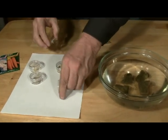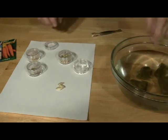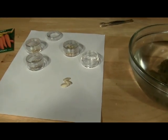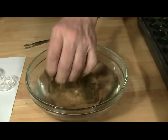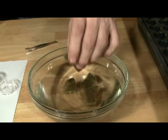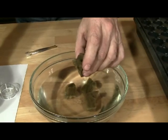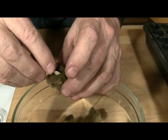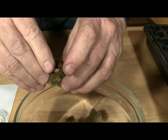Pour out a few seeds of your choice onto a sheet of paper. For larger seeds such as zucchini, simply pick up a seed and place it into the depression in the center of the moistened rock wool cube. Don't squeeze the cube — you want it to retain nutrient solution. Just shake off the excess.